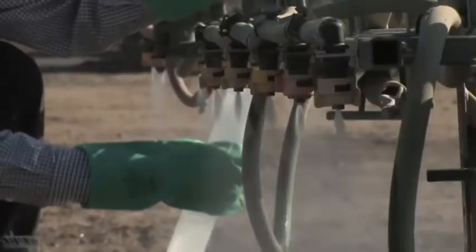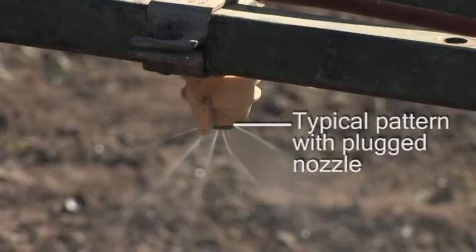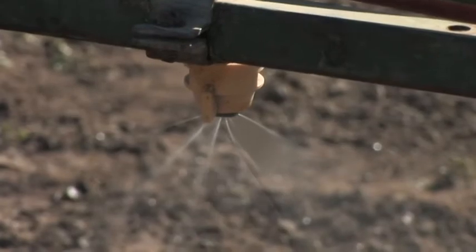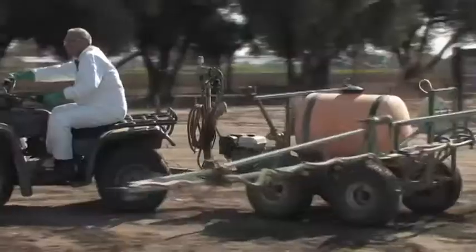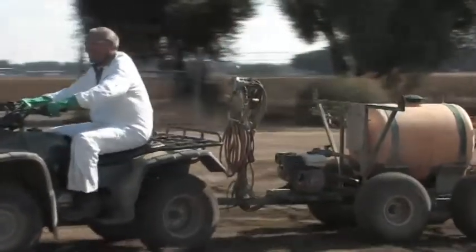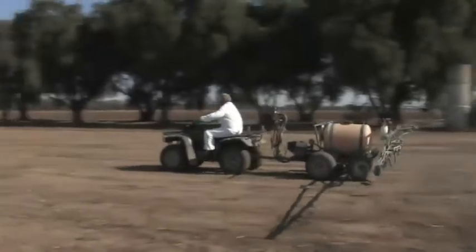We're going to measure the output of every single nozzle, just in case any are plugged — we'll find out now instead of after the application. If a nozzle is plugged, it won't be putting out as much chemical as the others and you might end up with a skip stripe across the field. The main difficulty in putting out an application with ATV equipment is maintaining a steady speed. After you've taken all these steps and you know your numbers, you're ready to make an ATV application.